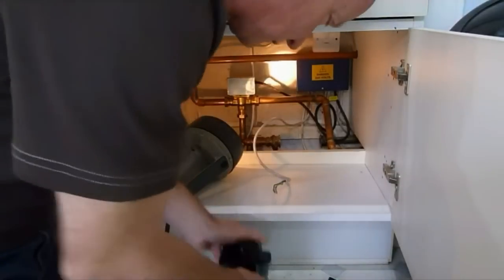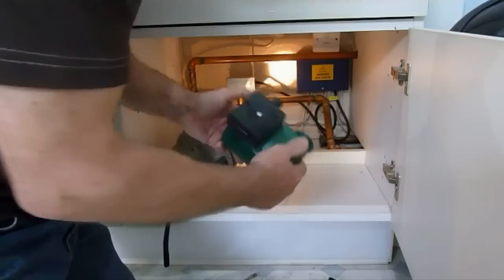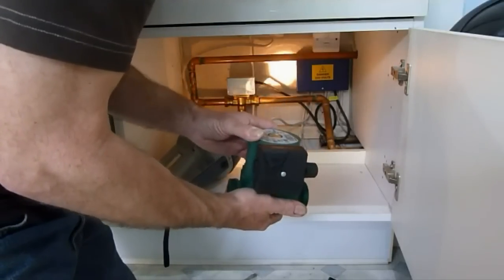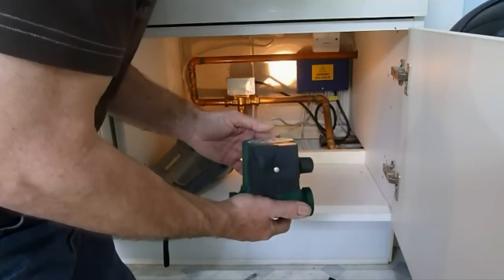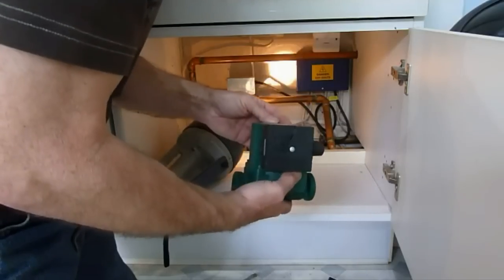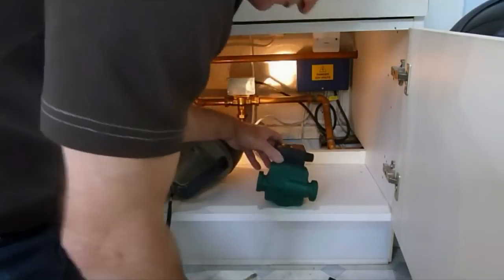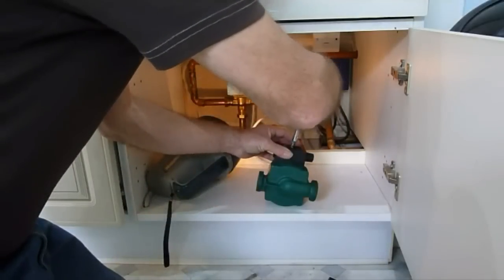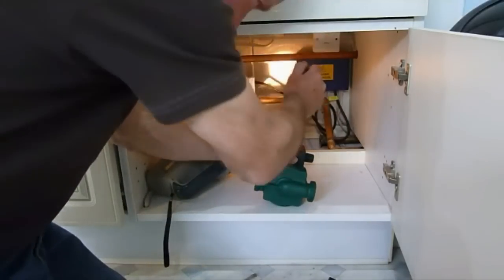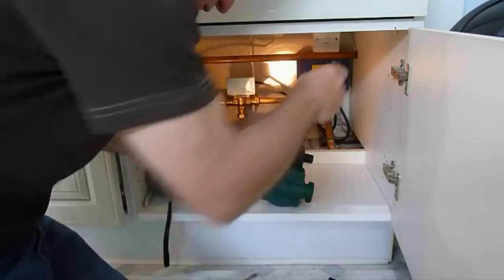We're getting ready to fit our new pump. This is it - a brand new DAB pump. I usually fit Grundfos to be honest, but didn't have one in stock at the time. I had to wait a couple of days so I decided to try this DAB pump out. It's got a two-year guarantee, so we're good to go.